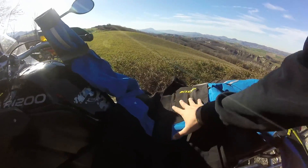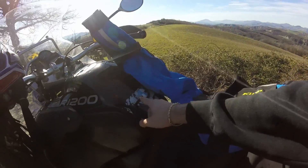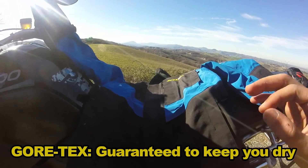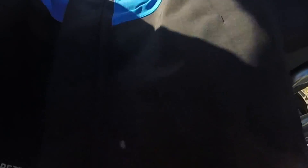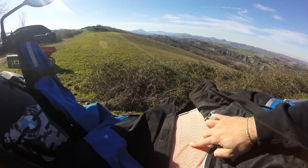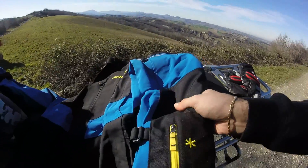Here's the jacket. The first thing you see, aside from this awesome blue — which I absolutely adore because it's the same as the BMW logo — is that the jacket is completely in Gore-Tex, which means not a single drop of water or whiff of air will come through the jacket. The D3O logo means this jacket has a D3O back protector along with protections on the shoulders and on the elbows.